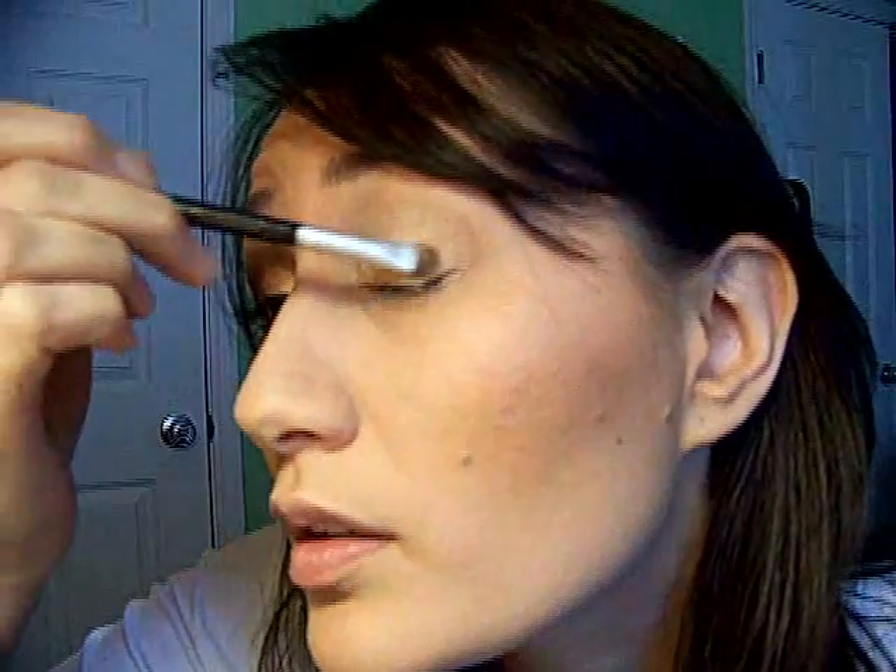I don't know if you can already see — it's certainly shimmery and pretty, but it's nothing like doing it wet where it was metallic and very smooth looking. Here it's almost crepey. It looks like I took the whole pot of eyeshadow and just stuck it on my eyelid. So it gives a different effect.